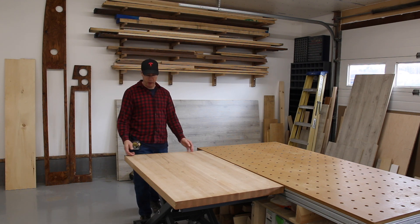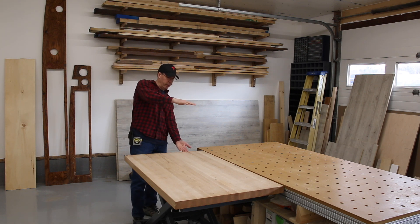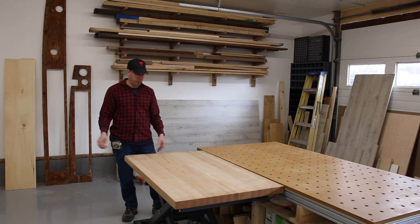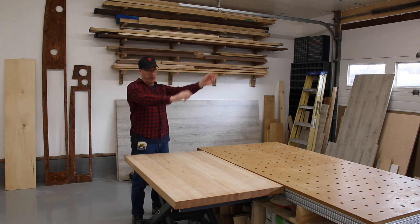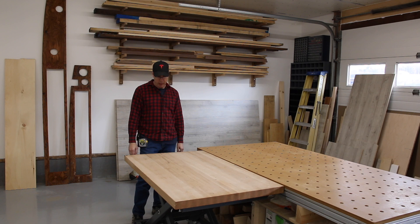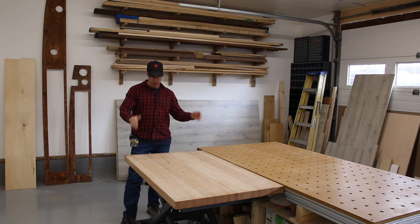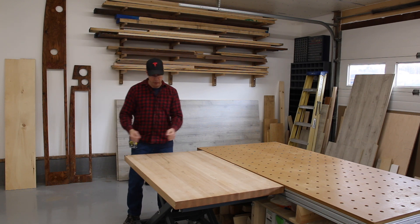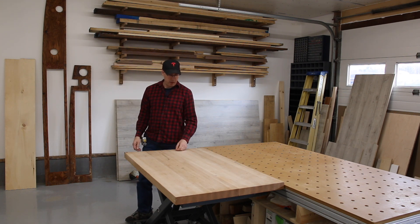Recently a customer came over with a bunch of lumber he wanted me to plane. I wheeled this table right up to my big garage door, we slid all the lumber on — a pile about ten feet long — loaded it to one side, brought it up to the planer, planed the boards, and stacked them on the other side. Then we just wheeled it right up to his pickup truck. I've loaded up a big heavy live edge slab by myself — I put it on, wheel it up to the garage door, pump it up to the same height as the tailgate, and just slide it onto the truck.